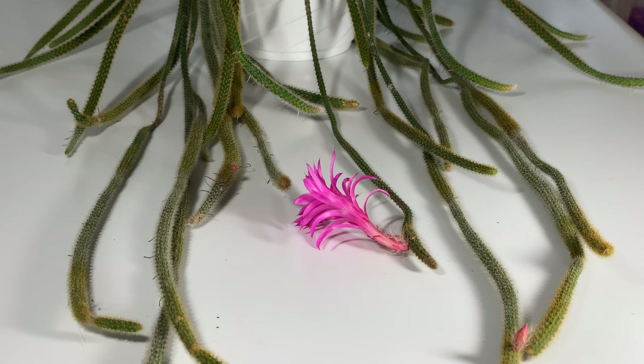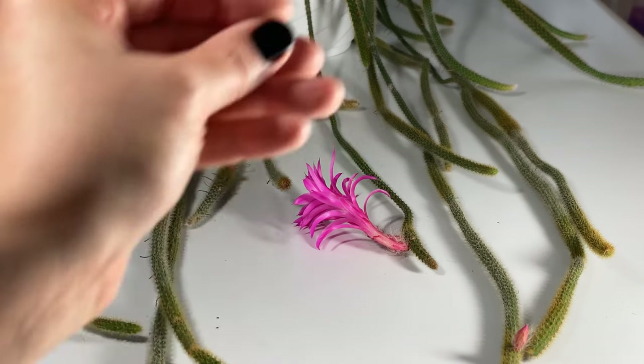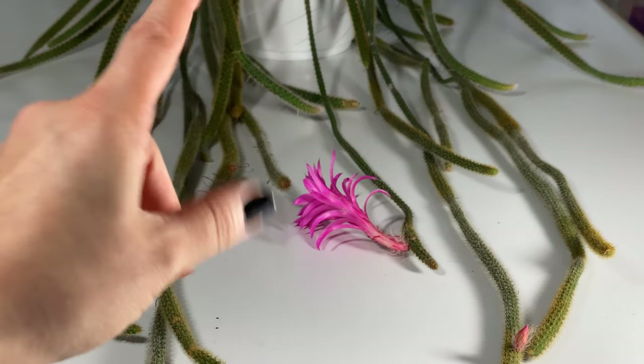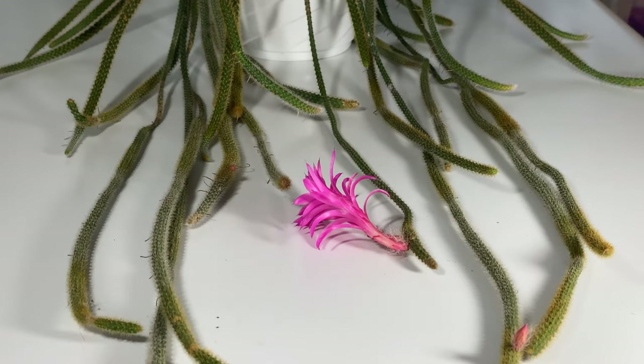It also has spines and bristles all down these stems, so they are kind of painful. They are a little bit more hair-like when they actually get into your skin and it is very difficult to get them out. One of the larger issues I've had with growing this species has to do with pests — specifically mealy bugs, which are really hard to get rid of. Your best bet is to spray them down with alcohol. You can put the plant in the shower, wash as many off as you can, and then spray it down with some alcohol.